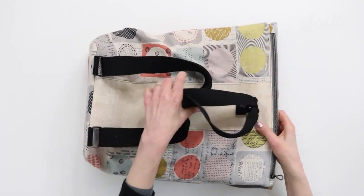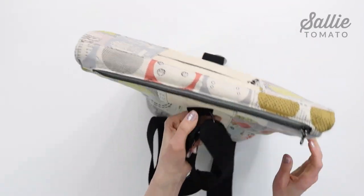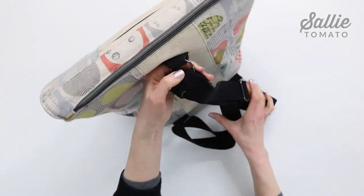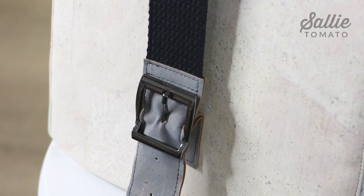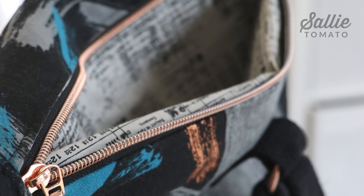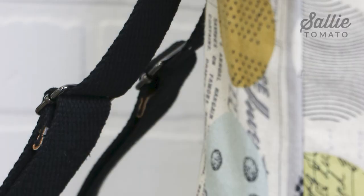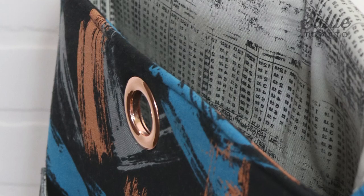Hi everyone and welcome to Sally Tomato and our YouTube channel for another tutorial. I'm Kate and today I'll be showing you how to create a trendy backpack. The Ava has a lot of different features. I'll be showing you how to create the accented exterior, a zipper flat pocket and the flap buckle closure, a top zipper closure for a deep pocket, the interior lining, adjustable webbing straps and then finally a grommet hanger.